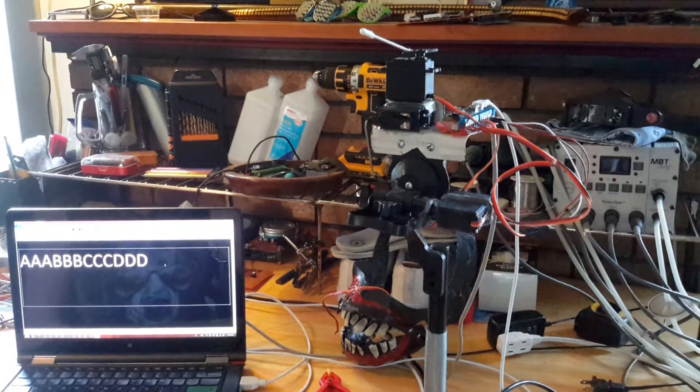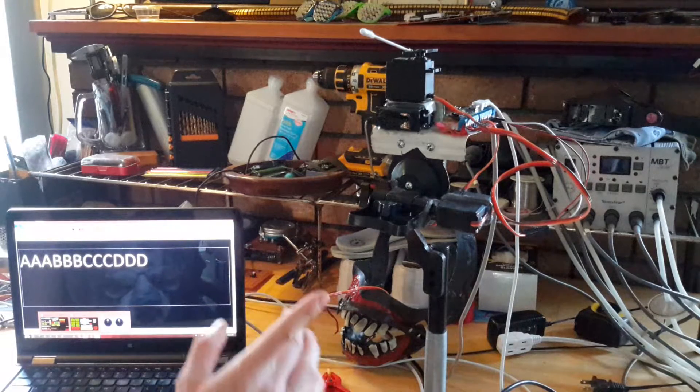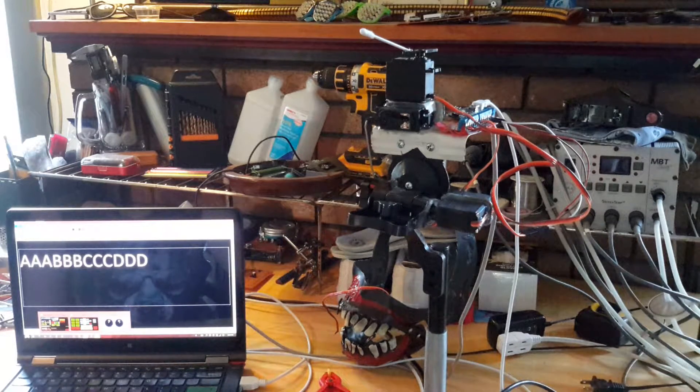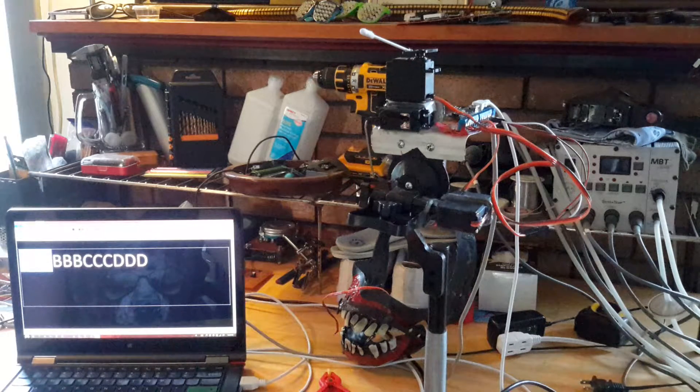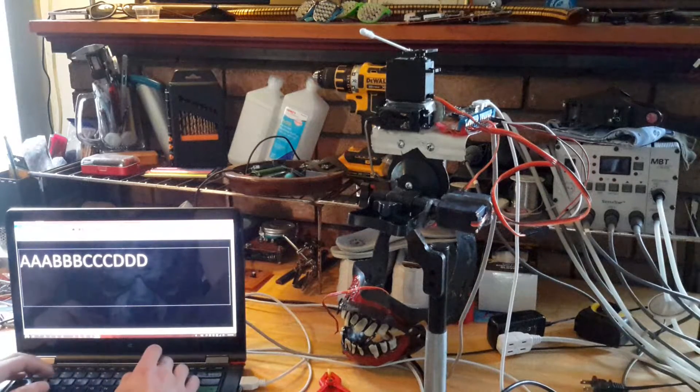Here's a demonstration of controlling multiple servos simultaneously with Arduino. There's a command structure for this program — this one running right now can control four servos. You have servo A, B, C, and D, and each one needs to receive a value when you send it a command.